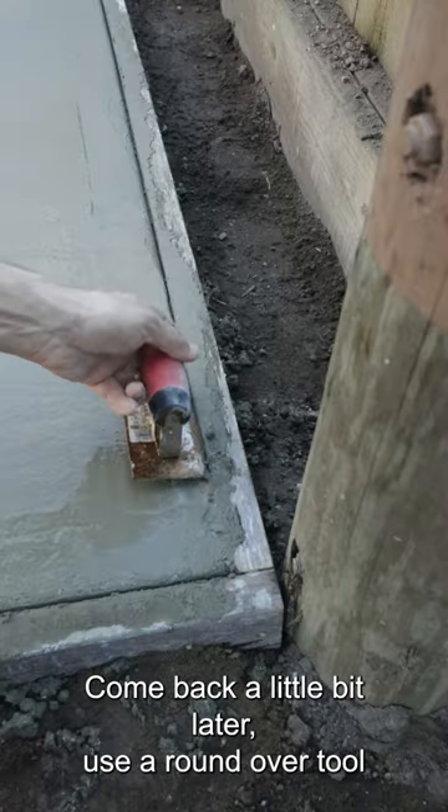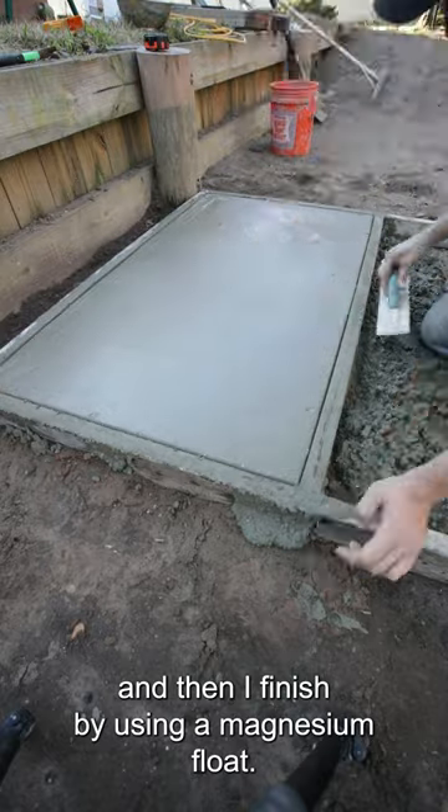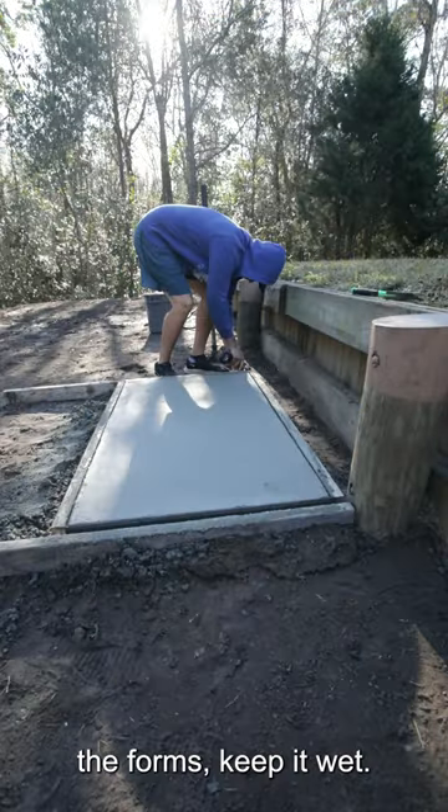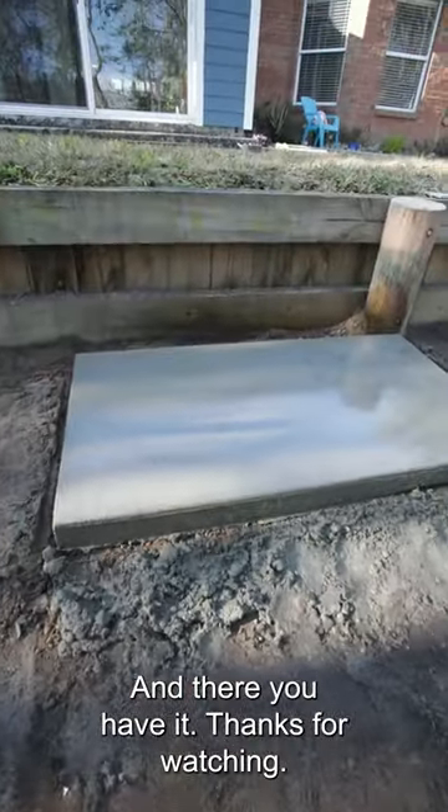Come back a little bit later, use a roundover tool, and finish up by using a magnesium float. The next day, remove the forms, keep it wet, and there you have it.